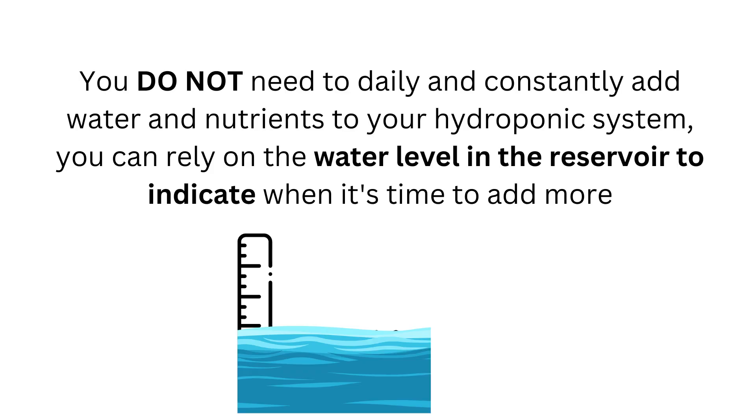You don't need to daily and constantly add water and nutrients to your hydroponic system. You can rely on the water level in the reservoir to indicate when it's time to add more. Simply add more solution to the system when the water level gets low, and you can go for weeks at a time without having to add more.